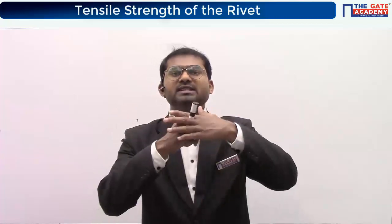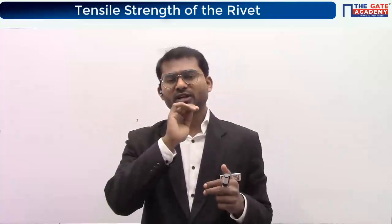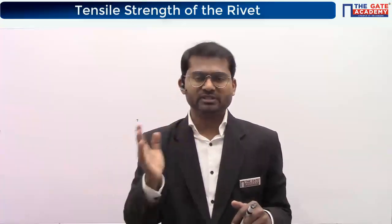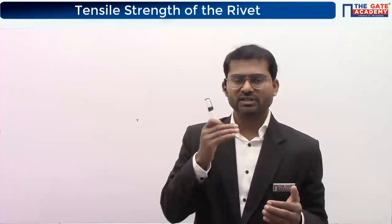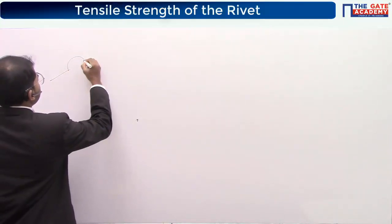We must avoid this damage. Textbooks write it as crushing strength of the rivet or the plate, but it is dangerous to whichever material is weaker. Now for the load-stress-area relationship in crushing — I'm drawing a diagram. The cross-sectional area of the plate is like this, and the rivet will be like this.